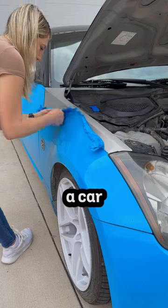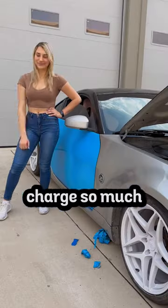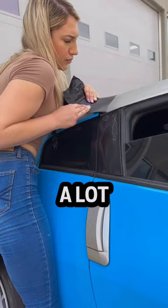This was my first time unwrapping a car, and if I learned anything, it's that I finally understand why wrap shops charge so much to unwrap and prep cars. I found it super easy to take the wrap off my front and rear bumpers as they're polyurethane, but the rest of the car was a lot harder.